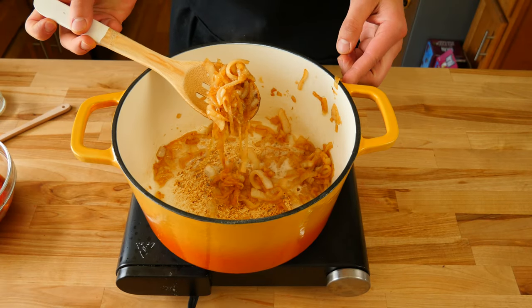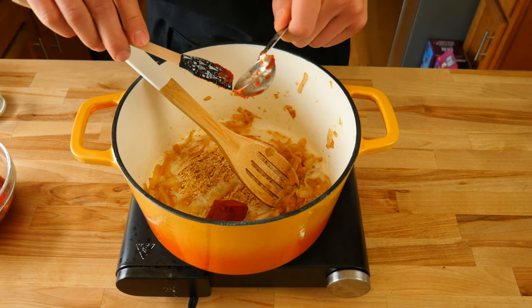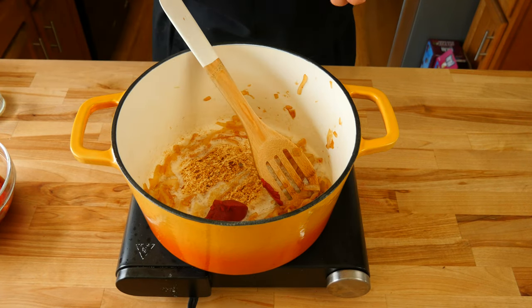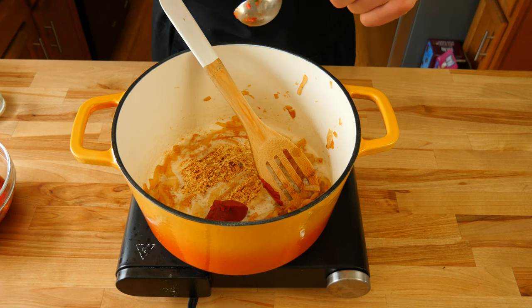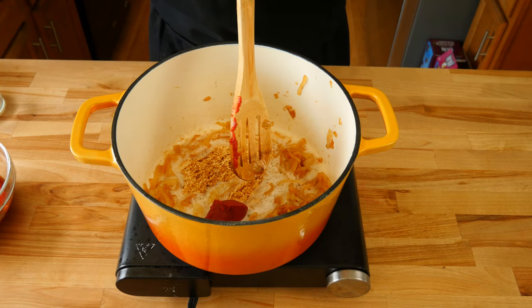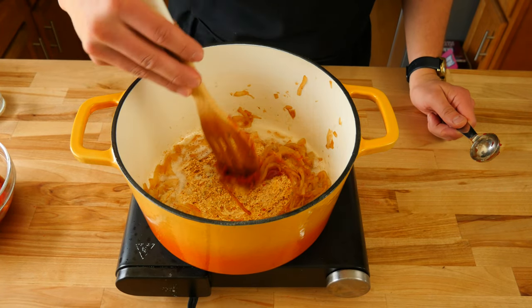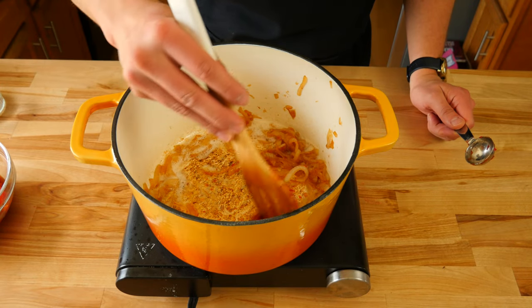Now that our onions have that nice golden caramelized color to them, we're going to add one tablespoon of tomato paste to our pan. We're going to cook it for about five to six minutes or until it becomes a nice deep red color. Sautéing our tomato paste will caramelize some of the natural sugars and intensify the tomato flavor.